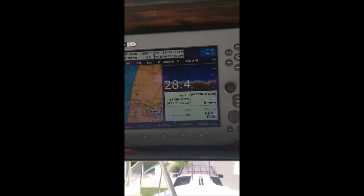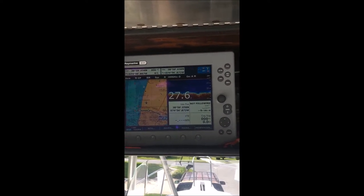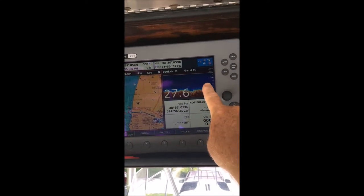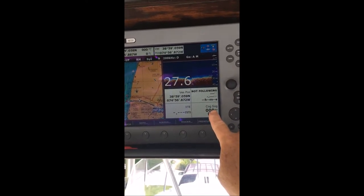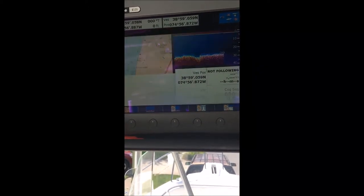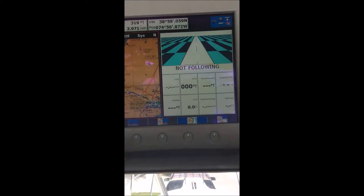Walking around to the front, we have the Raymarine C120 monitor. We can see a map of our area, check the depth with our fish finder, and plot our course. There are several different display modes — as you push the page button, it gives different options for what's displayed on the screen. You can bring up the radar or the fish finder.